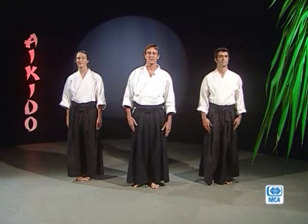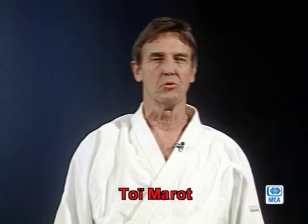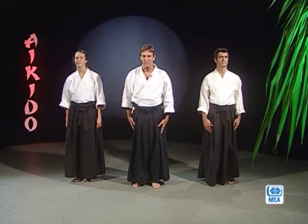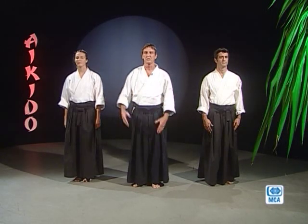Pour vous rappeler que le terme « osu » en japonais, c'est un diminutif. En fait, c'est le mot onegai shimasu qui veut dire beaucoup de choses. Dans ce cas présent, c'est pour saluer, pour se dire bonjour. Ça veut dire aussi — surtout c'est un mot très compromettant — ça veut dire : je relève le défi. Quoi qu'on me demande de faire, je vais faire mon maximum.